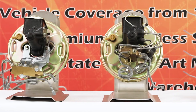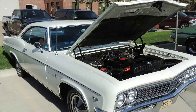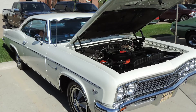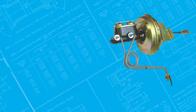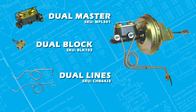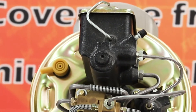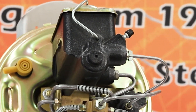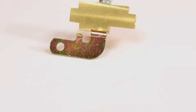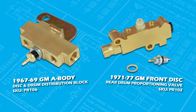In 1967, all cars went to dual masters and disc brakes were an option. You can convert your 1964 to 66 car to dual master by using the dual master, dual block, and dual lines supplied here at Inline Tube, or you could purchase the whole kit with power booster. During 1967, all cars had dual master cylinders and both drum and disc brake cars had distribution blocks. These distribution blocks are sometimes confused with proportioning valves, which were not yet invented.